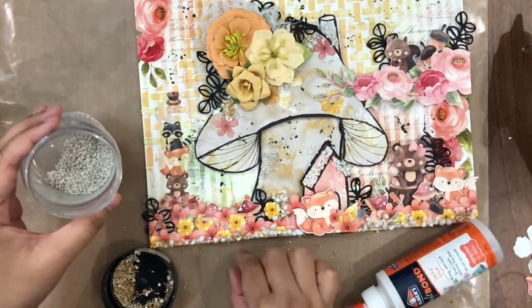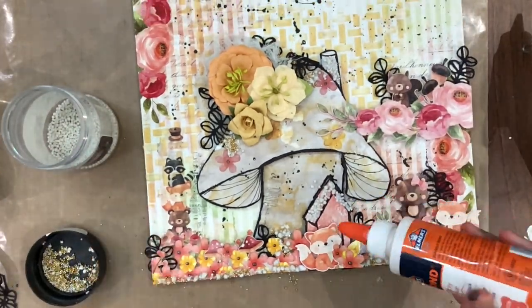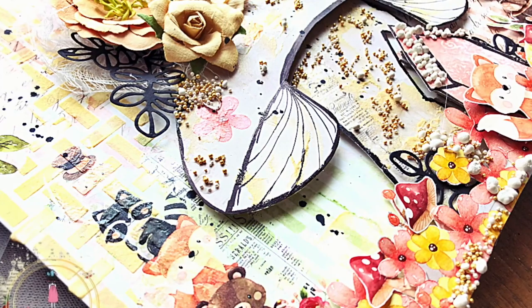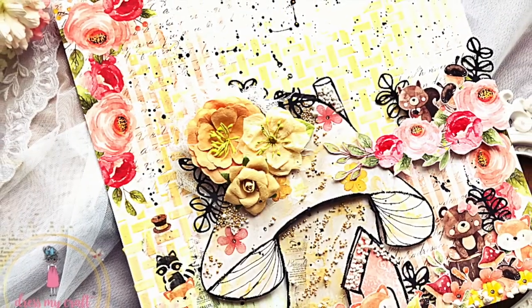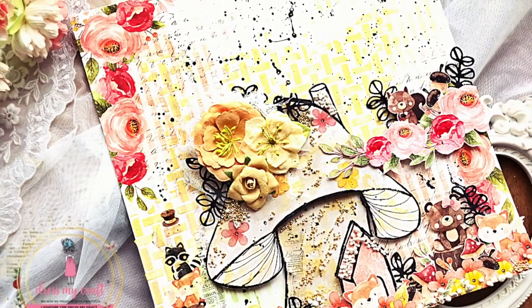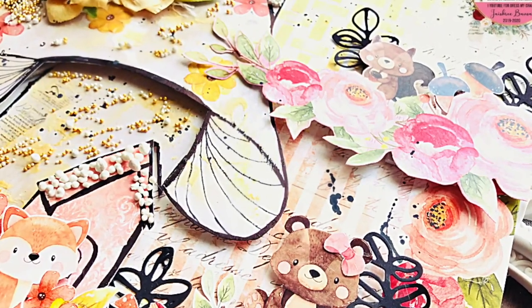I hope you enjoyed watching this tutorial and are inspired to make your own variations of mushroom houses using this beautiful Cute Critters collection kit. Please don't forget to give this video a thumbs up and subscribe to the channel before you go. Until next time, Happy Crafting, Bye Bye.